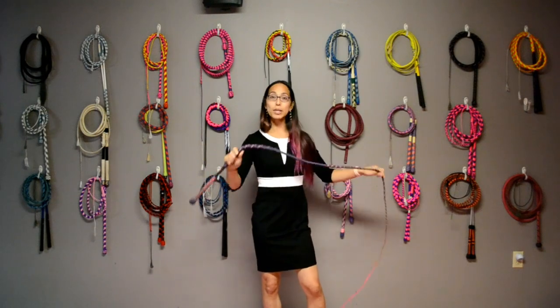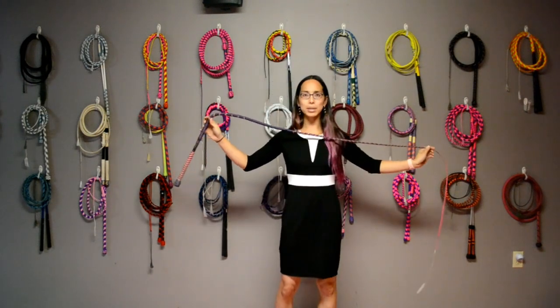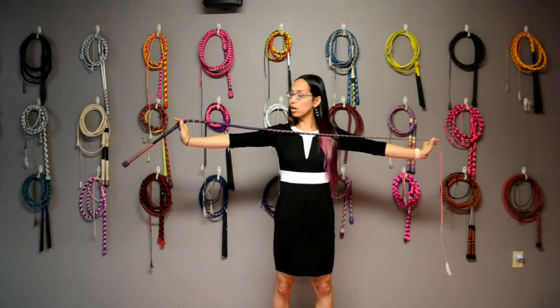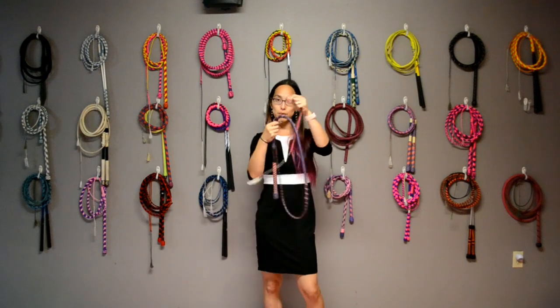Performance hybrids are measured by the platted sections. Since the handle section is sometimes not platted, they're only measured on the thong itself. So in this case, this is a five-foot performance hybrid whip.